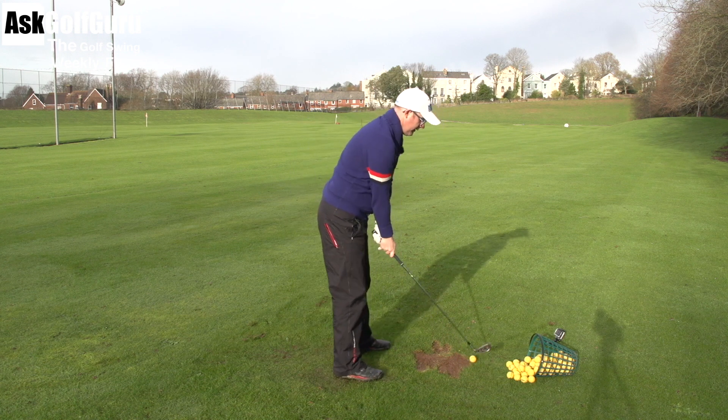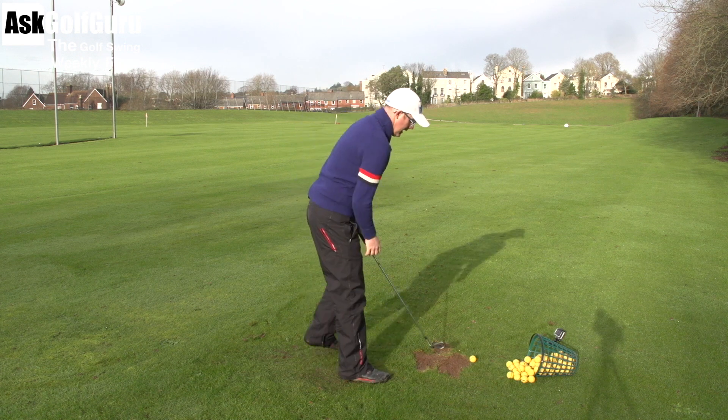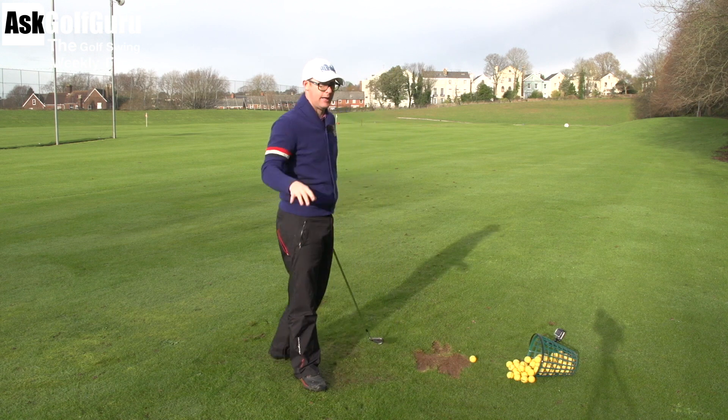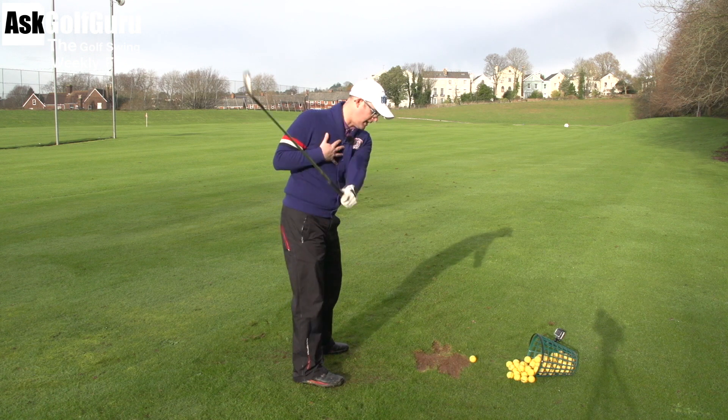That's something you should do at home - just pick a club up and waggle it. Think about: I want to hit the ball this way, I don't want to be hitting it this way. Let's get this club feeling like it's dropping massively. First of all, one hand - it swings up to the top of your backswing, left hand. Still turn your chest, still turn your shoulders.